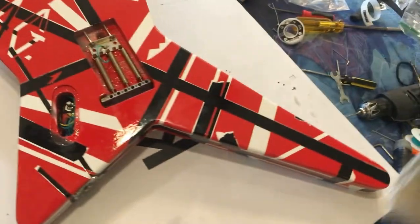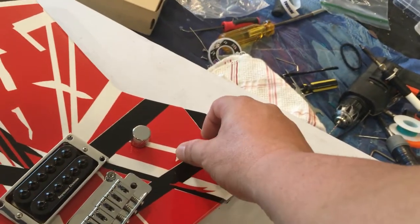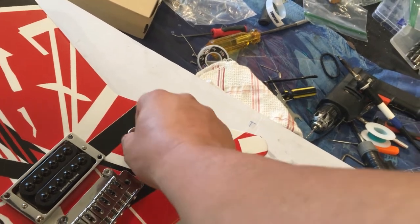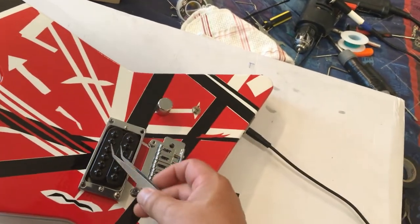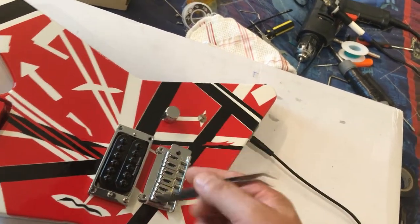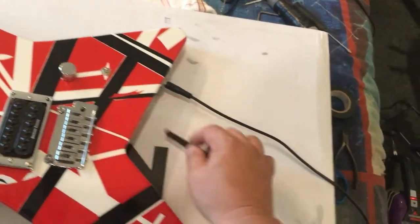Got it completely wired up — it went pretty good. Now we'll flip it over and do a full test. At the test phase, feeling pretty confident. We've got the kill switch on/off and the volume. Start with it off like tradition, got my signal... kill switch on, volume full blast... I'm not getting anything. We'll figure this out in a sec.